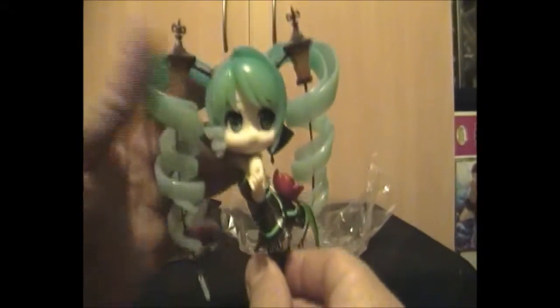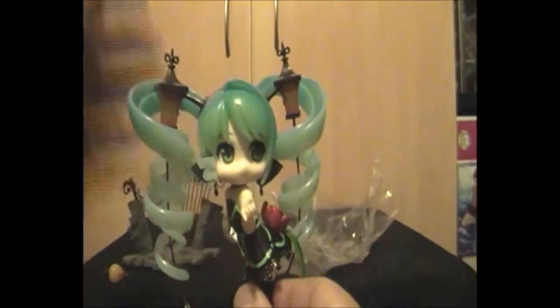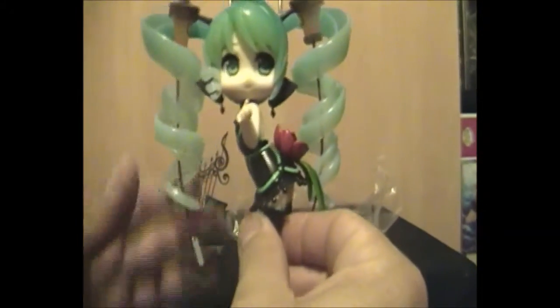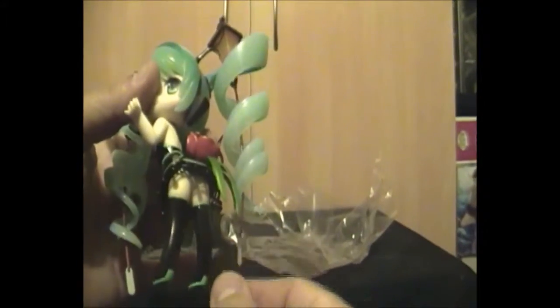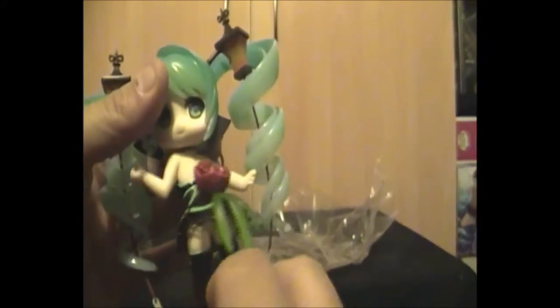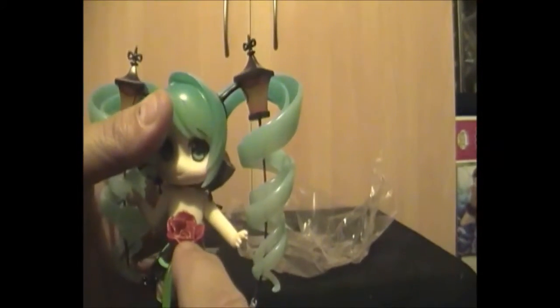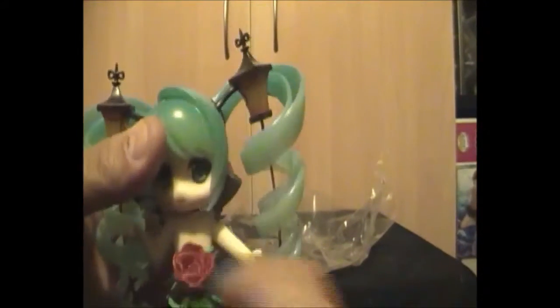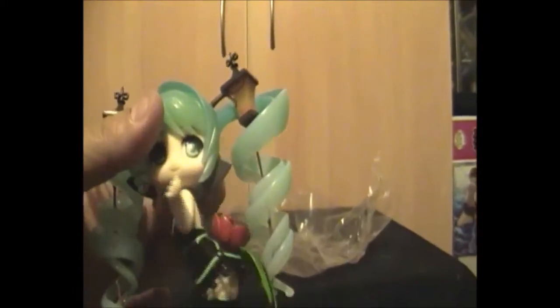The lamps are actually part of her headset — they have a nice little tail down on both sides, with tassels through her hair. She's also got a nice little rose happening off the back of her costume, because it's that trademark costume you always see her in.